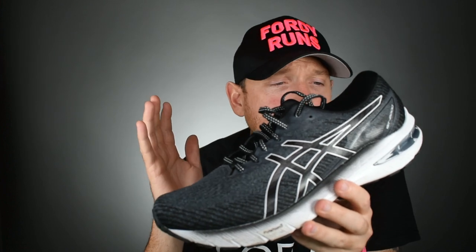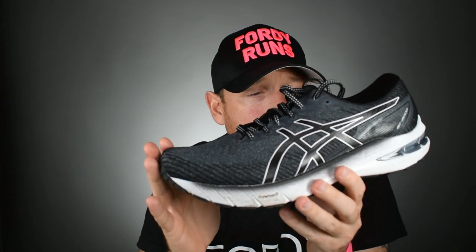This thing is going to last forever because it's got the AHAR plus rubber on it, and it's going to do everything you need it to do — just maybe not in the most exciting way. So there you go: ASICS GT2000 version 10. It's definitely an improvement over version 9, but it's just a little bit boring.